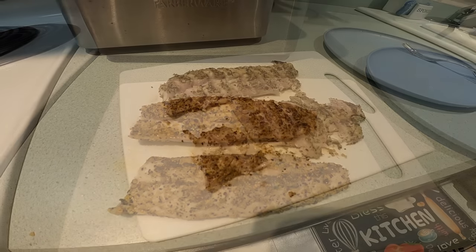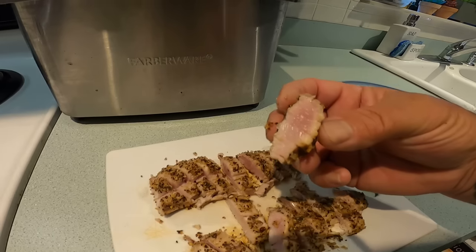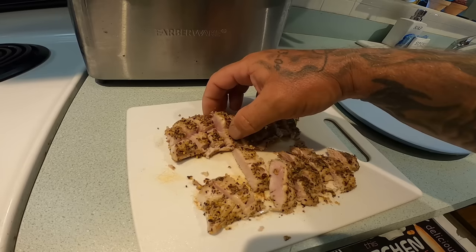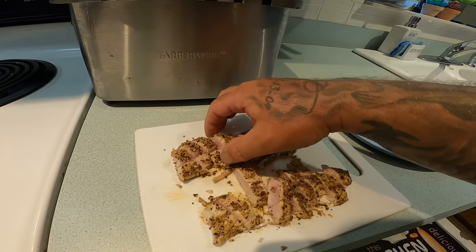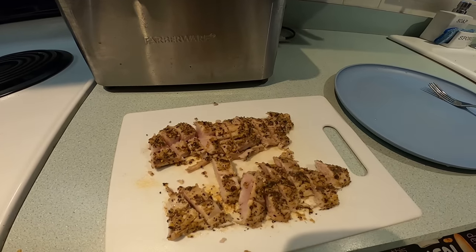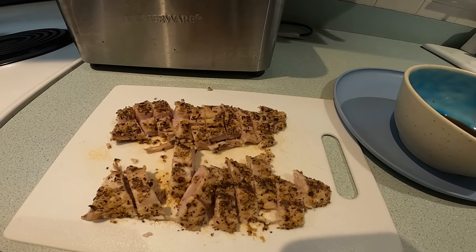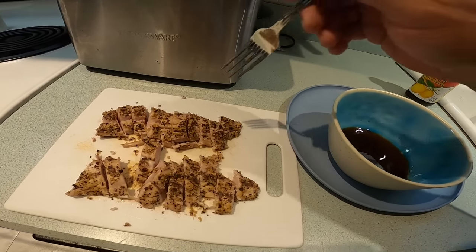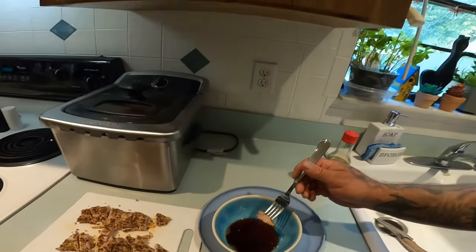We'll see how it tastes. I got it cut up already — it cooked a lot quicker than I thought it was gonna cook. Not even a minute on both sides and it's pretty much cooked all the way through. But it looks good — it doesn't look bad at all and it smells really good. I'm curious to see how this tastes. Let me get some ponzu sauce and we're gonna try this out. Got some ponzu sauce right here in a bowl — we're gonna try it. A nice little piece, dip it in the ponzu sauce, and here we go — seared jack crevalle.